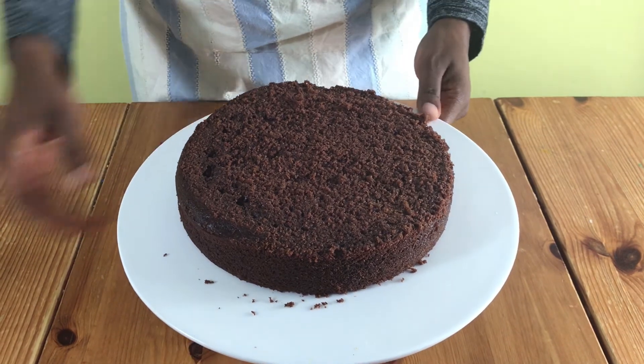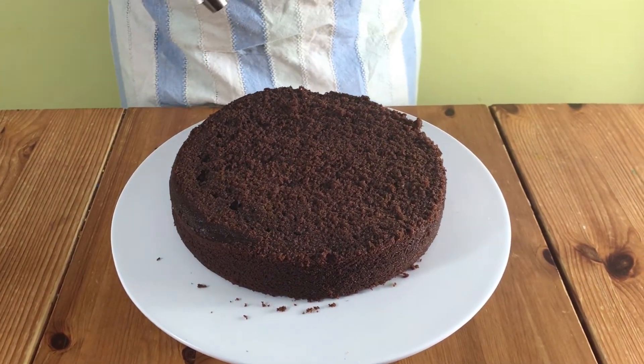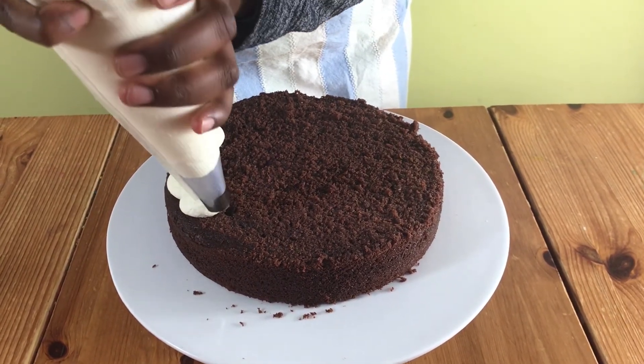Hello and welcome to Meadow Brown Bakery. In this video I'm going to show you how to decorate a cake with icing. I've already baked my cakes so I'm going to put one layer on the cake plate and then I'm going to start piping the icing onto the cake.